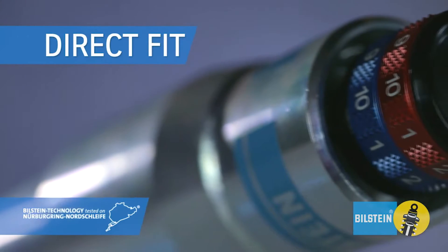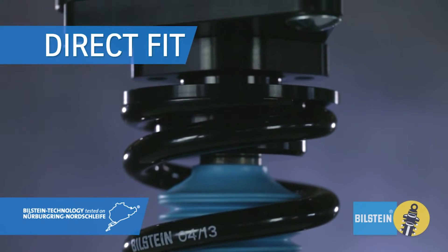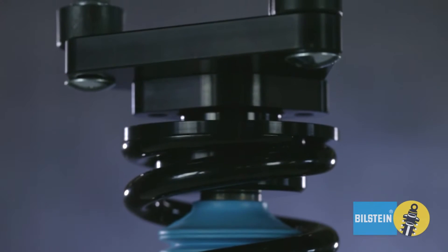Tuned and tested on the Nürburgring, this direct fit kit includes springs, hardware, cambers, damper plates, and monoball mounts.